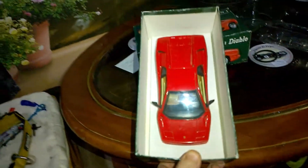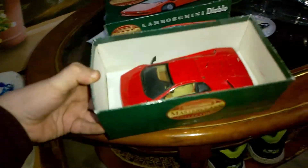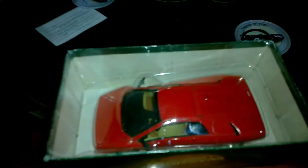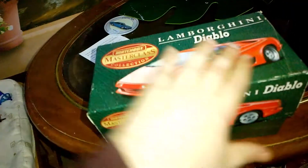Absolutely stunning models. This is just a quick review — if anyone does collect Lamborghinis, or like we say Jaguars, or the Porsche 911, and you want a really nice quality 1:24 scale model, if you see any of these on eBay or on websites like Amazon and they're reasonably priced, I highly recommend them.